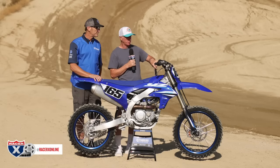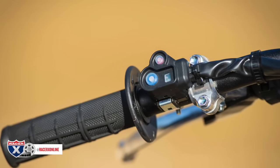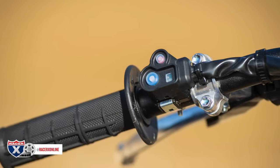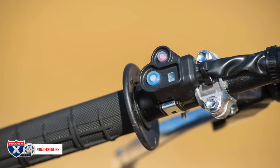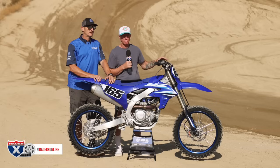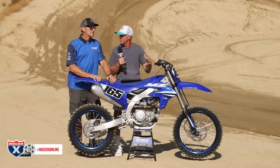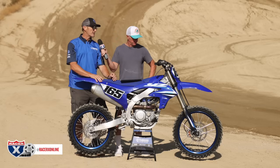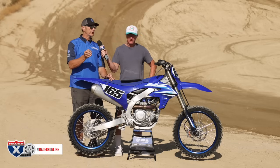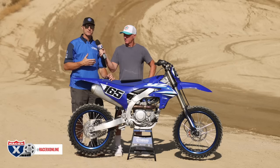The actual kill switch and map switch cluster has been redesigned with a little more separation — kind of a rib between the buttons now — so it makes it a little bit easier to define which one you're pressing. If you're up near the front of the bar, you don't want to be accidentally pushing the map switch or hitting the kill switch. Also, if you hit it with your chest, you're not going to hit one of those buttons.